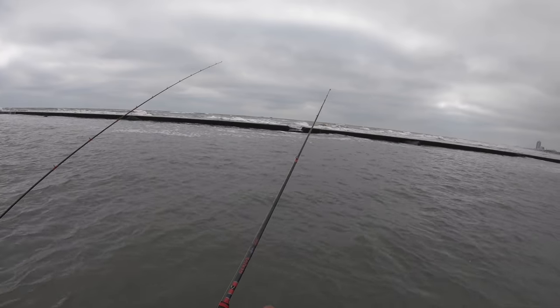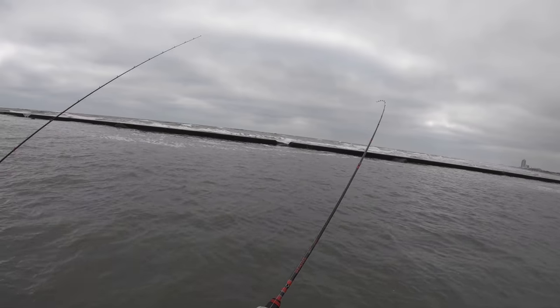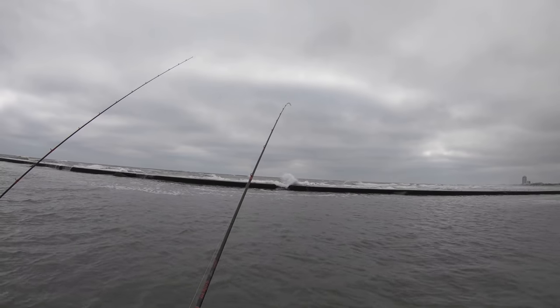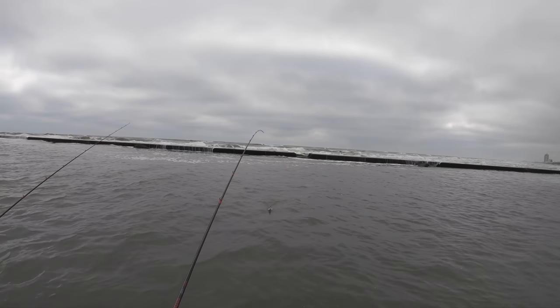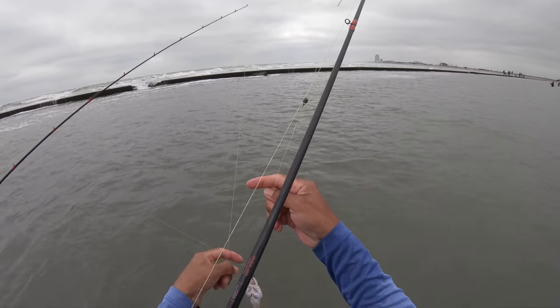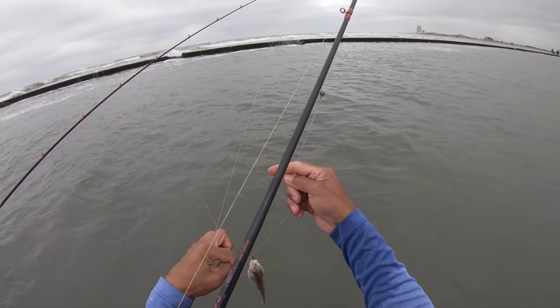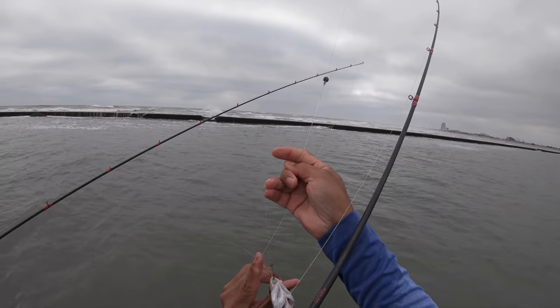That is gonna do it. Let's get some blood warmed up. Probably bringing yours back in. Yeah, that was a good one. Buddy, you hung in there like a champ, and we're gonna let you go.